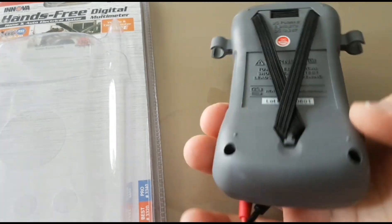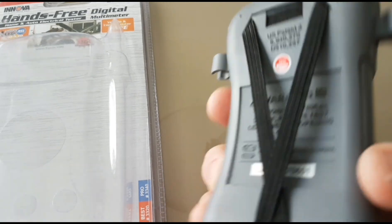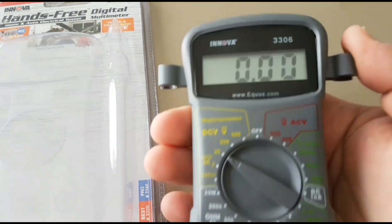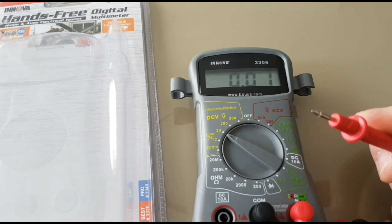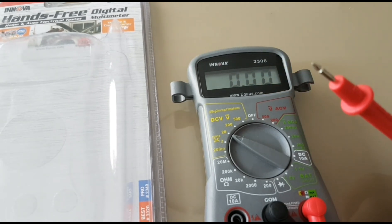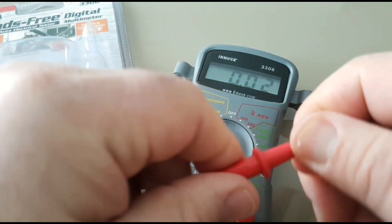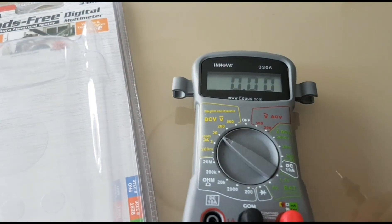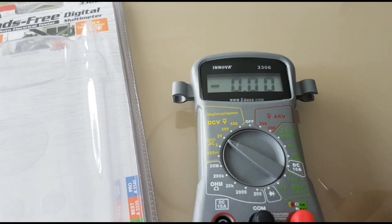We'll take it apart in a second. There are only two batteries — I've already taken them out, but they simply pop out and pop back in. You've got these interesting little ears on the side where the probes attach. Speaking of probes, they're not bad for the type of meter this is really geared towards — it definitely passes the pull test. Innova is a pretty decent company, they're well known and they don't usually come out with crap products.